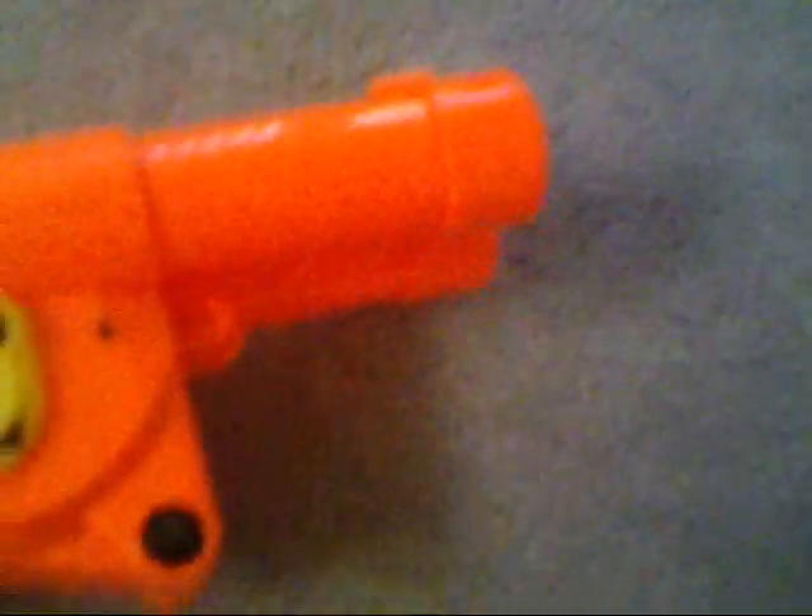The good thing about this gun is that it's new and not many people have it, so it's cool to have. There's a place where you can attach a bag of ammo right here. The trigger is really weird but really cool, and it looks like one of those old Western guns.